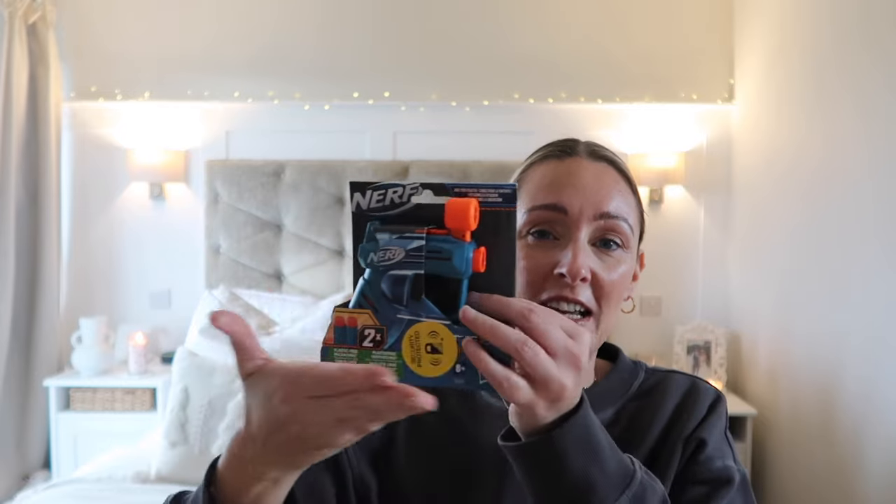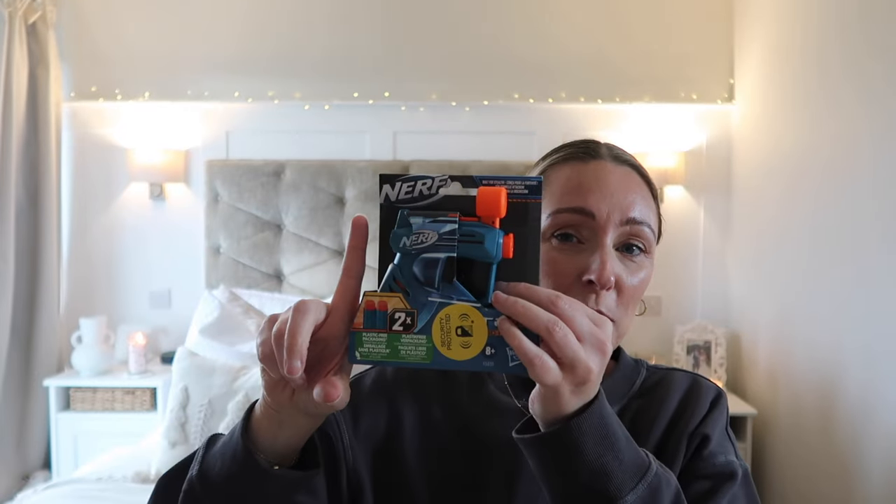Next up, I actually picked up this little mini Nerf gun - it's so tiny, like compared to my hand you can see it's super super small. I managed to find this in Tesco in the clearance section and it was £2. I thought that's perfect to pop in his stocking - he loves Nerf guns. He's got another brand as well. I don't think he's got one this size, and I just thought, how cute is that?